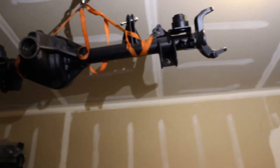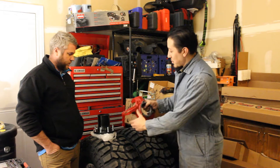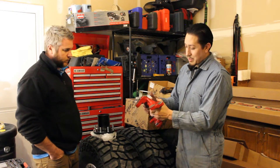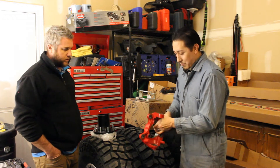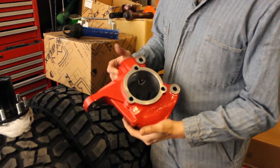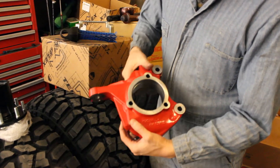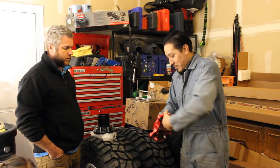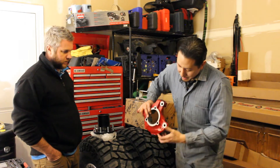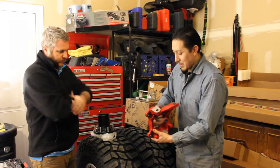Along with the axle we're building for this Jeep, we're starting on the knuckle ends with the Rancho high steer knuckles. They're a little bit thicker and selected for a number of reasons: you can put a drag link up on top without having to drill out your high steer sleeve, and you can see there's a significant amount of metal reinforcing this knuckle, making it extra strong.